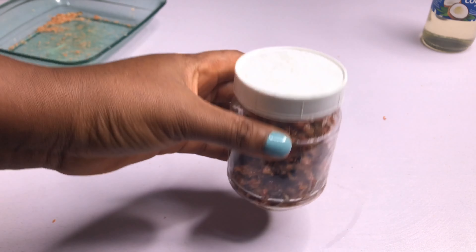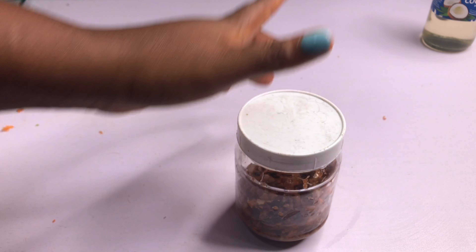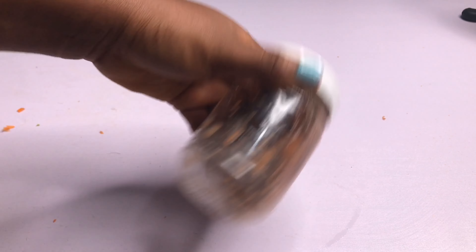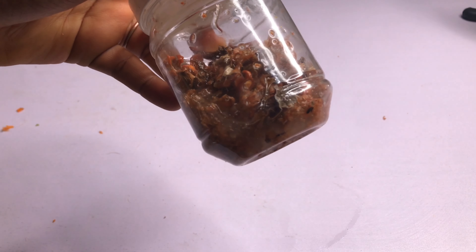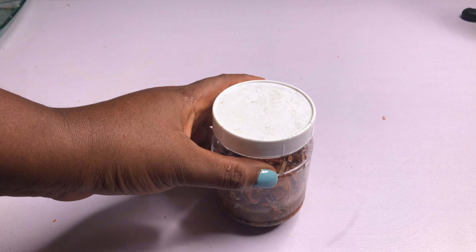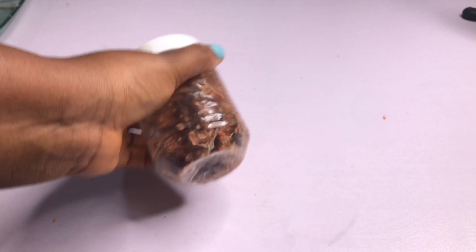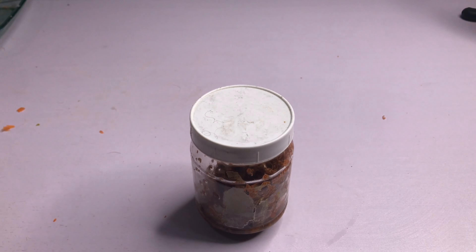I'm going to shake it. Lovelies, I'll be leaving this for two weeks so that it will infuse very well. Every morning when I wake up I will give it a very nice shake. The oil is not much but I will add a little more to it so that the oil levels up with the carrots. Every morning you give it a shake, and you keep it for two weeks.